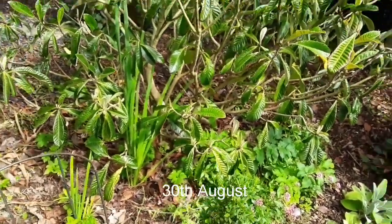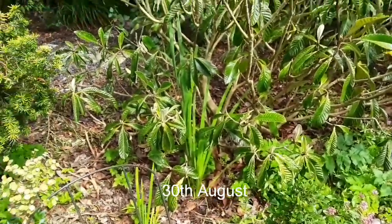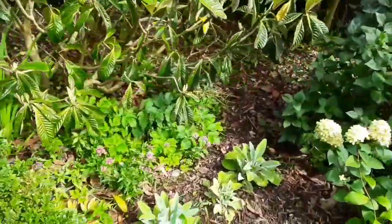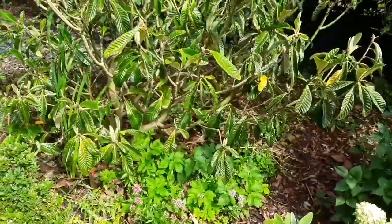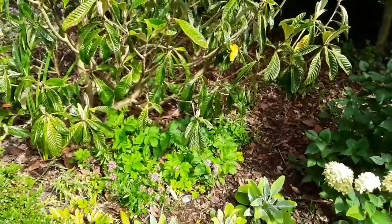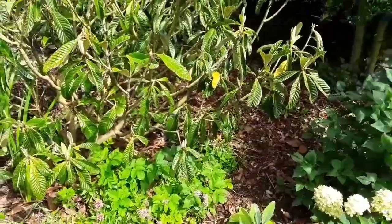Good afternoon everybody, it's Brett here, Lionheart 84, 30th of August. This is what I think will be a final update on the Japanese Loquat plant transplant and hopefully recovery from the shock of it.